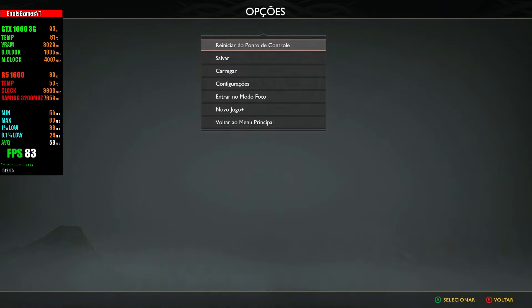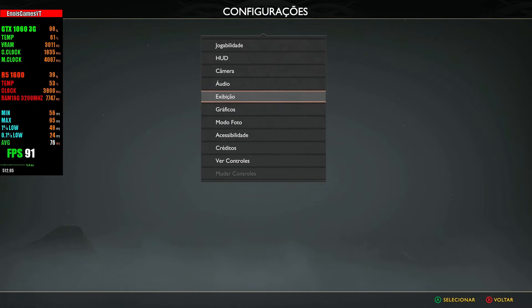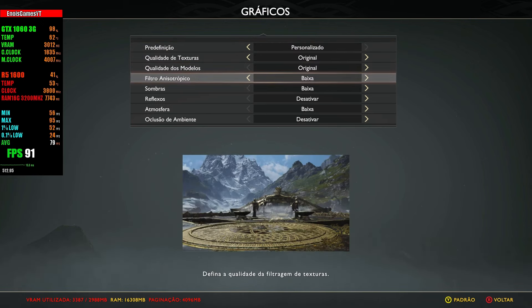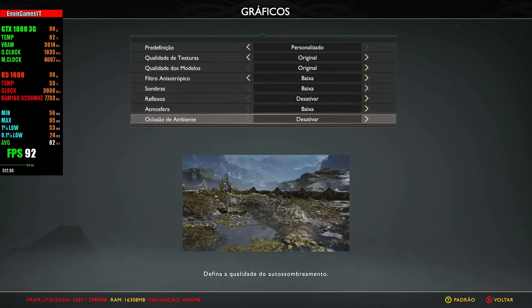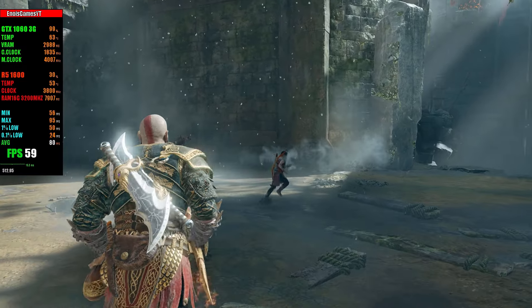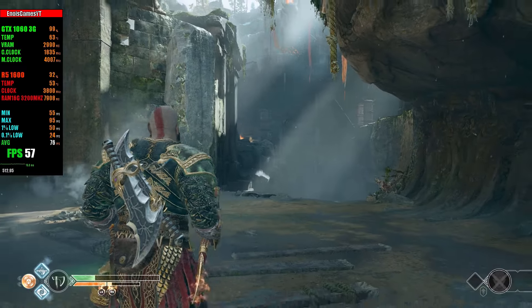O primeiro game que a gente vai estar testando é o God of War. Vou mostrar as configurações. A gente tá em Full HD. Textura e modelo eu deixo original, filtro anisotrópico e sombras no baixo, reflexo e atmosfera desativados ou no baixo, e oclusão do ambiente no baixo. A gente tem um gameplay bem próximo dos 60fps, a 1060 tá no uso máximo aqui.